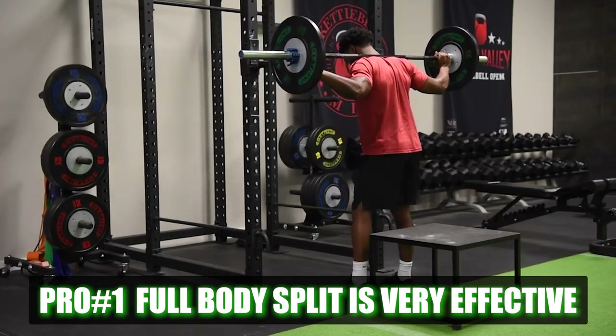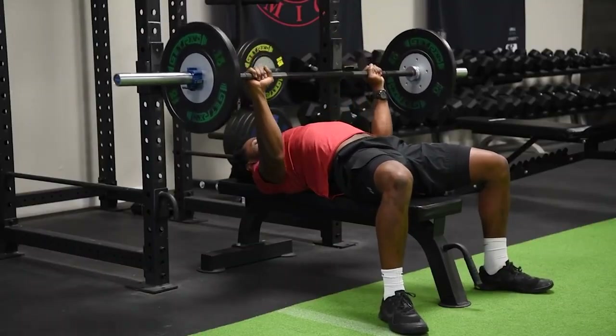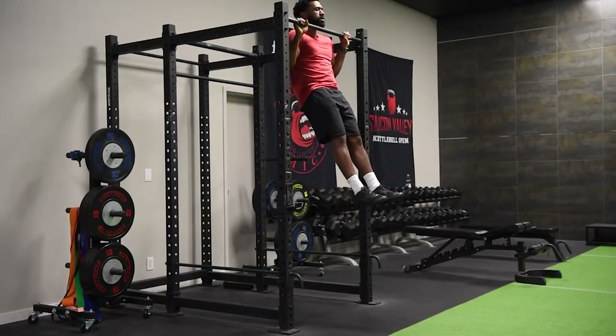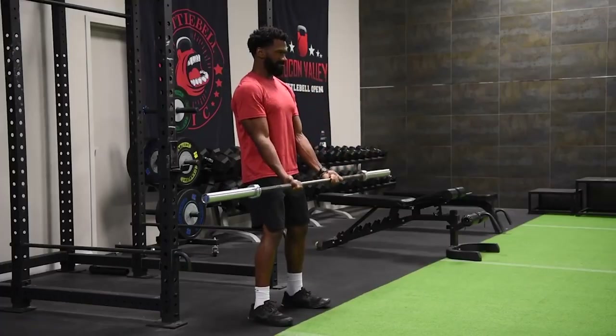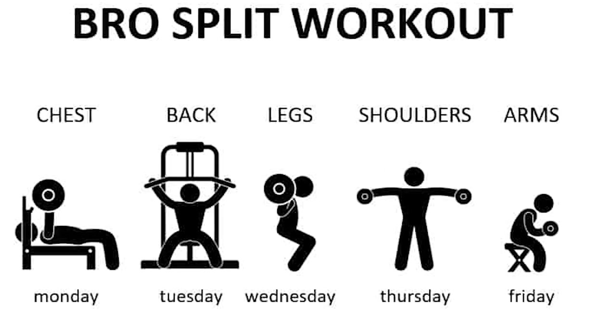I absolutely love full-body programs. I would argue it's one of the best splits, especially for someone like a parent or someone with a crazy busy schedule. Full-body is going to be ideal. And if you feel like committing to a full program is tough, the full-body option is really great because it's super flexible. You can miss a day here and there, pick right back up, and still hit all the body parts throughout the week for frequency. If you're doing a different split and you miss a day, you might not be hitting that body part for two, three, or even four or five days. So you can miss a day without missing out on working an entire group of muscles.